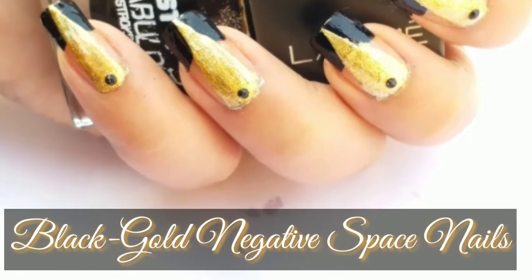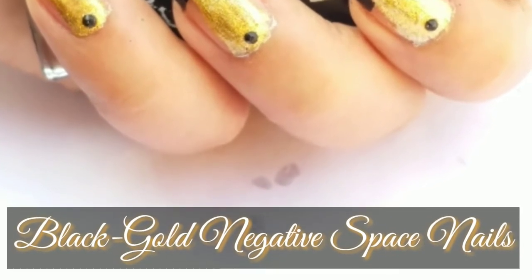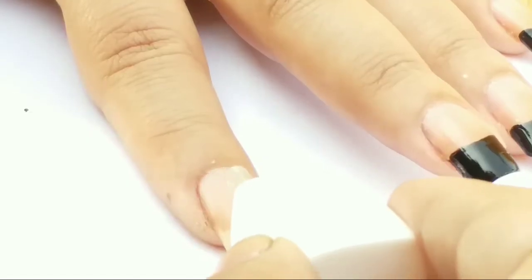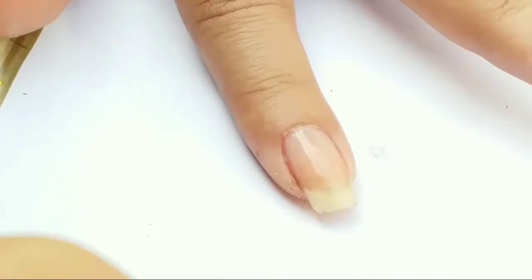Hi, my angels, welcome to my channel. Today I'm going to show you this classy blank or negative space nail art. Hit the like button if you love this nail art. Start off by applying base coat just to protect your natural nails from staining.